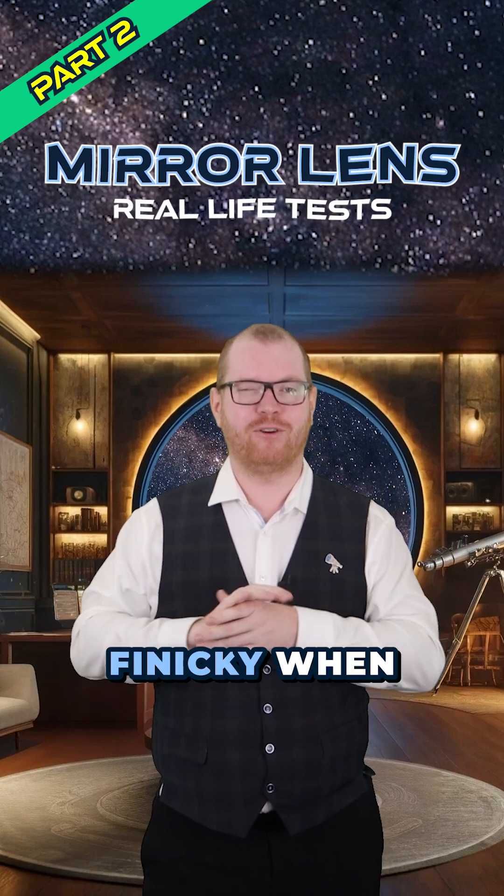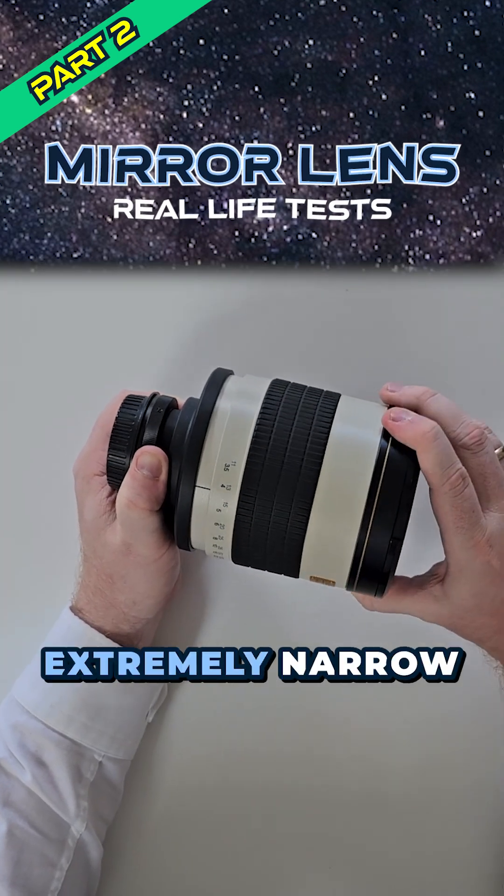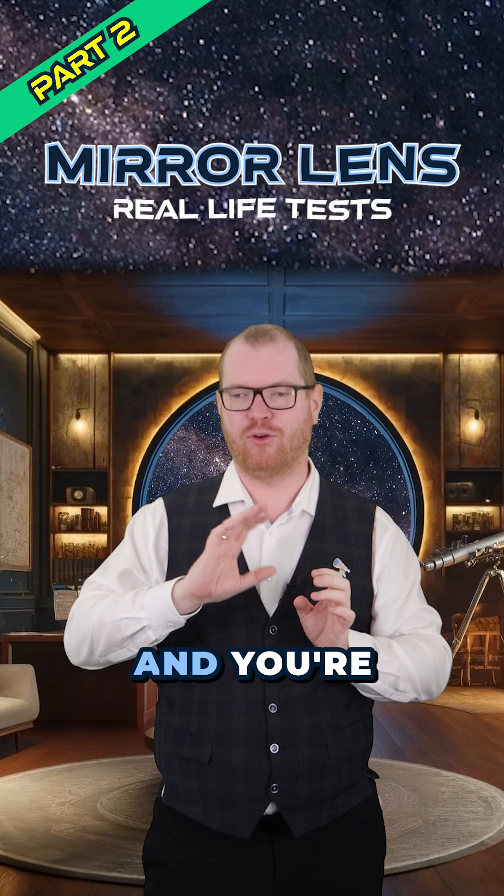You had to be a lot less finicky when you're focusing, because that's one of the things that's really difficult with the Samyang. They have an extremely narrow depth of field — minor, minor adjustments and you're out of focus.